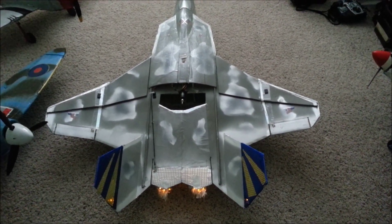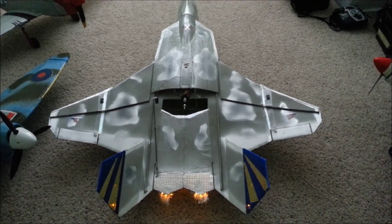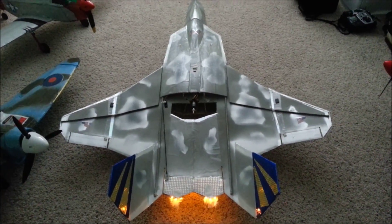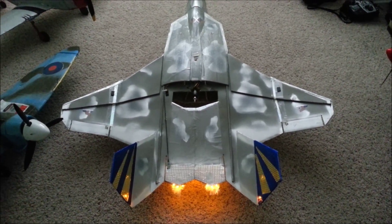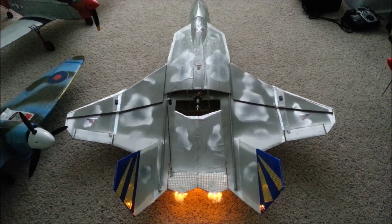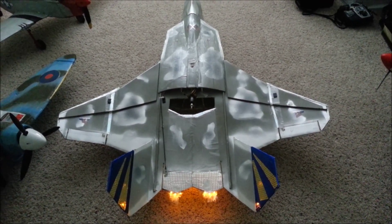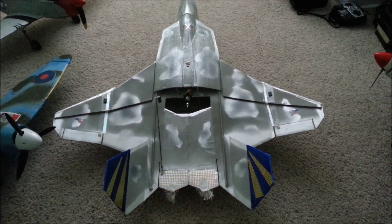There is a low setting, one third, one fourth, half, and full power. This is half. This is one quarter, one third, and off.